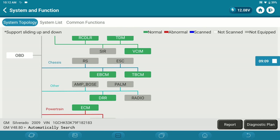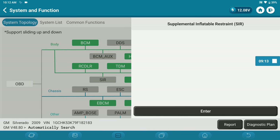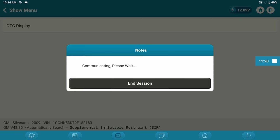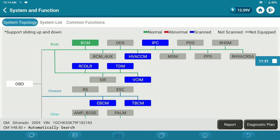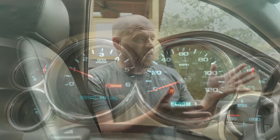This is actually misleading because the SIR — which is my supplemental inflatable restraint system — it's saying that it is not equipped, but I know it is. This is the airbag system itself. The SIR has no comm. I'm just surprised that I don't have other modules saying that we don't have communication with the airbag system. Like I even have a service airbag light on. So why would there not be a code? Airbag light been on forever, it doesn't communicate. Where do we start?